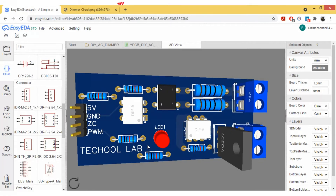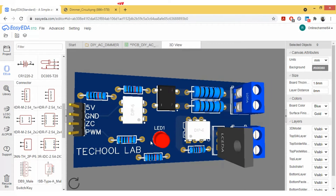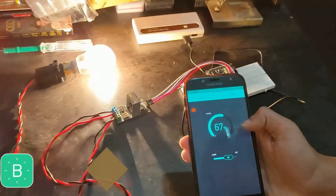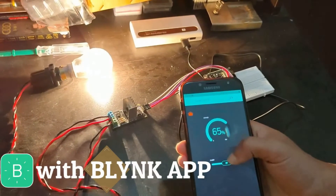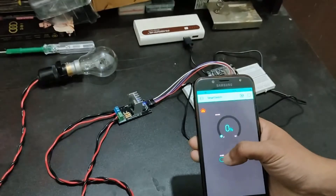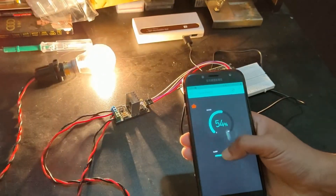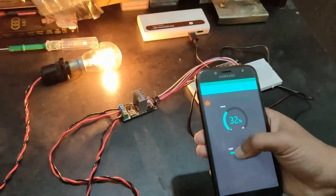Hey guys, today in this video we are going to design our own dimmer circuit and implement it on Proteus to check its response. In our previous video we interfaced a RobotDyn dimmer with NodeMCU and used the Blynk app to control the brightness of a filament lamp. In this video we will specifically focus on the internal working of that dimmer circuit.